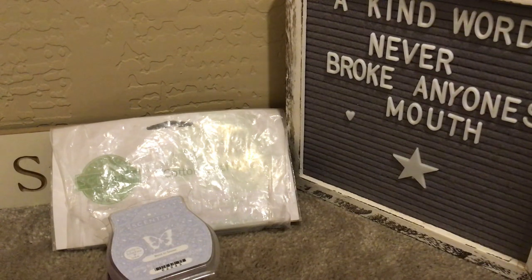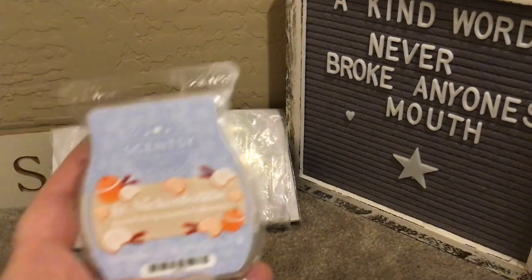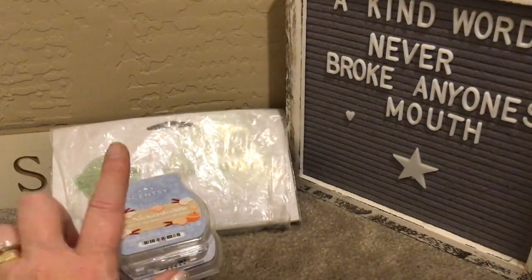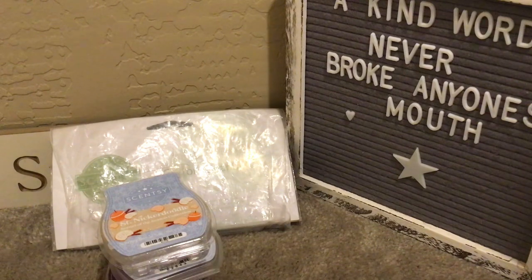St. Nickrodoodle — this is out of stock, but I did put it in my club so I'm good there. This smells so much better when you're warming it. Oh my gosh — baked apples, spices, and a dusting of powdered sugar. I warmed this at work, and my coworkers, the principal, and the AP all commented on how good it smells. It's so cozy and inviting and warm. I really like this. I'm going to try it downstairs; I've heard people say it really smells like that powdered sugar, but I didn't get that warming it at work with just one warmer.